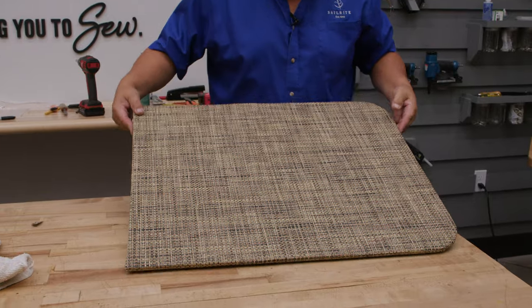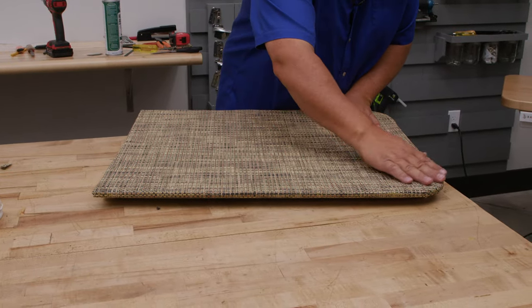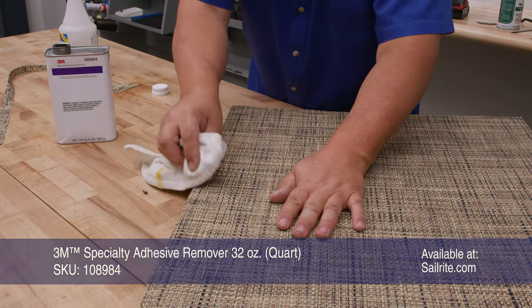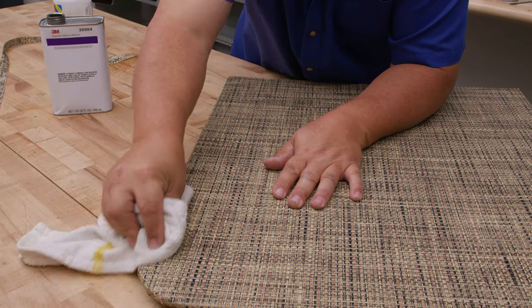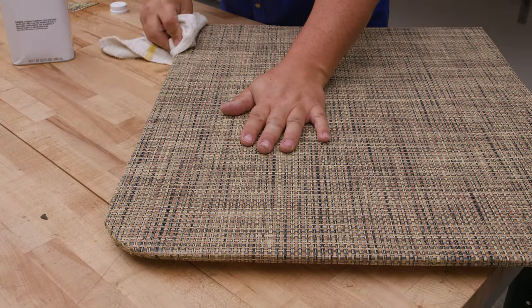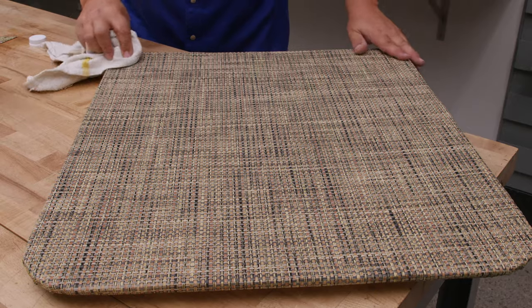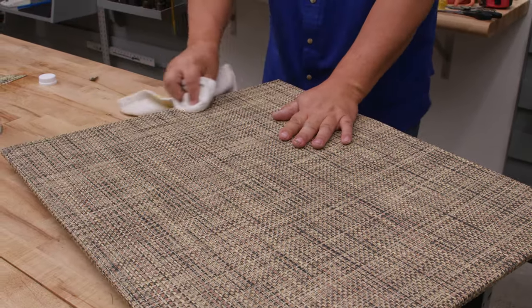Here's what she looks like — the edges are nice. If you have any glue that's fallen on the outside surface, you can use a 3M specialty adhesive remover. I do recommend that you do this right away, because the longer you let it sit, the more it sets up.